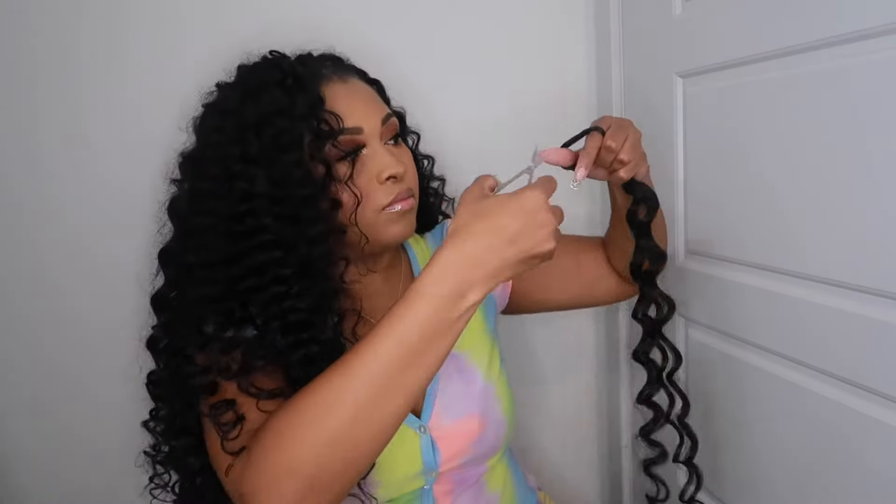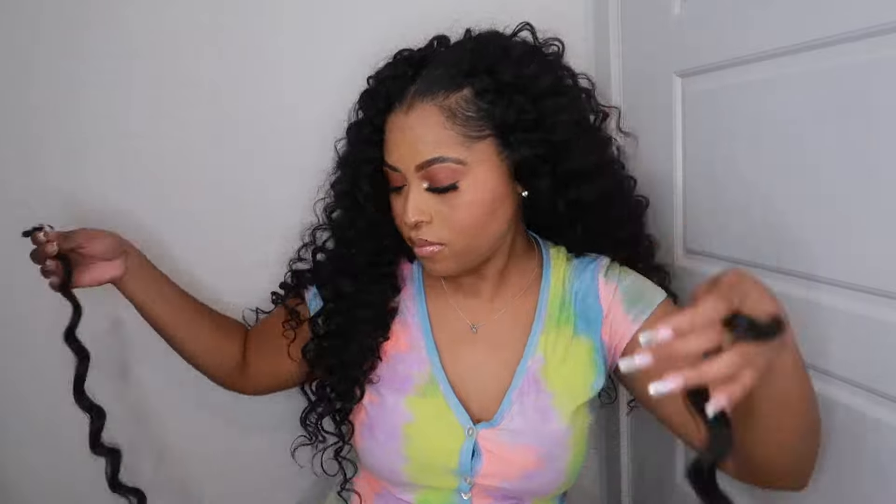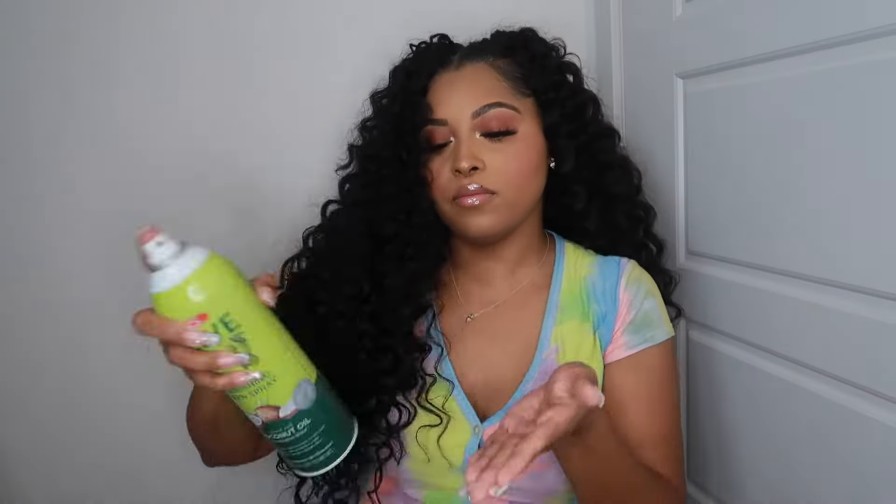I'm cutting the hair in half because now we're going to start framing the face. We're going to start adding smaller pieces to the front of the head — smaller pieces give it a more realistic look.